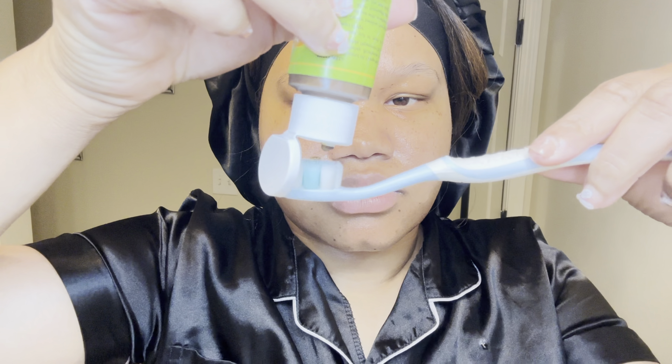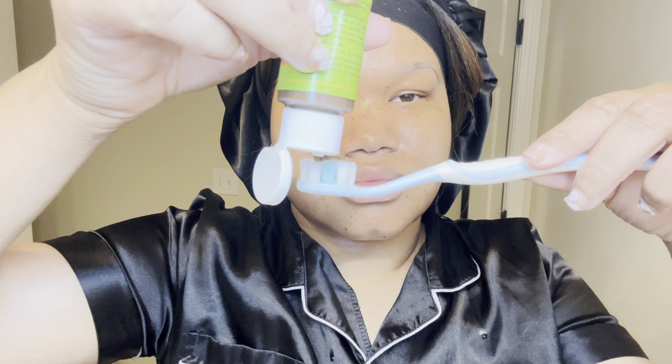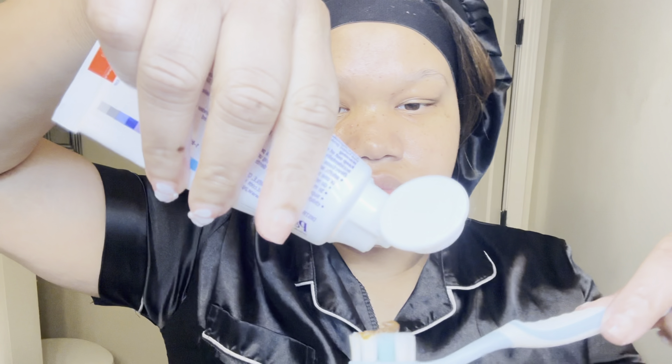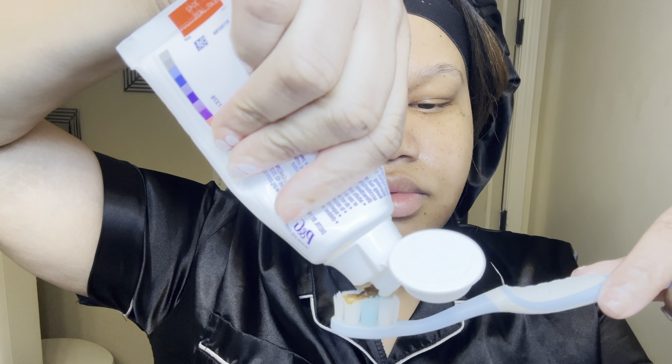Am I the only one who, when you see a new product, you just have to have it? I saw this teeth cleanser on Etsy — it was also on TikTok and people were reviewing it, so I decided to give it a try. I know you guys are looking at the color; it doesn't look too good, but they say to mix it with regular toothpaste, and that's what I did. The taste isn't that bad, and I may come back and give you guys a review on it.